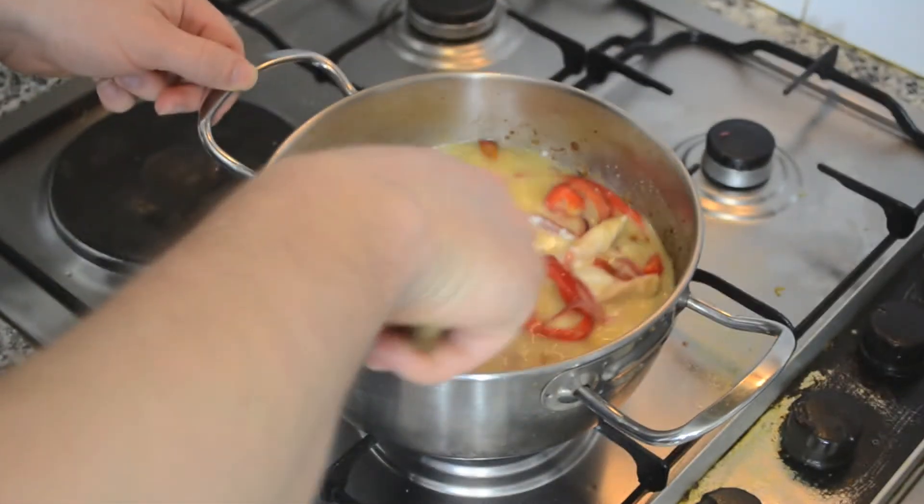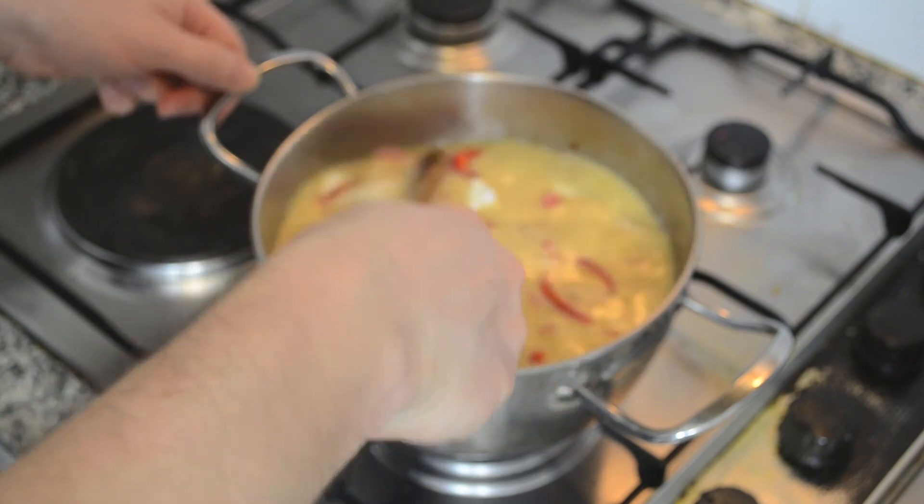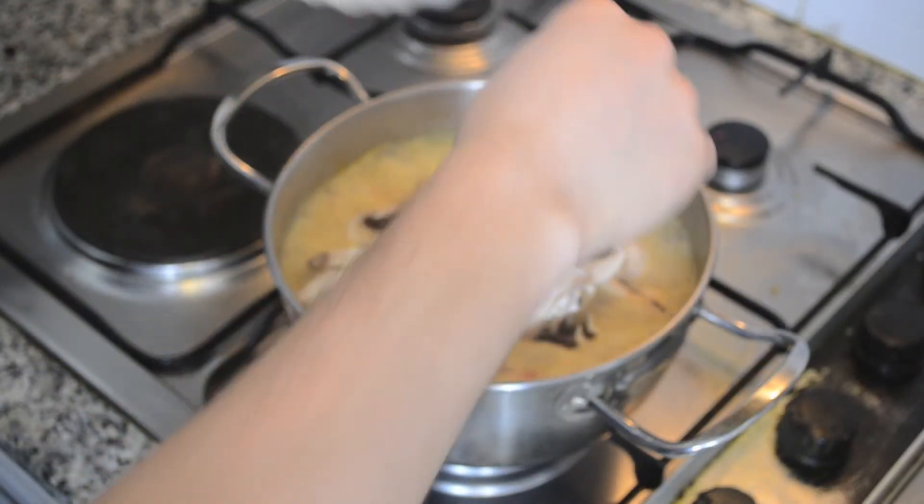Keep on cooking for 15-20 minutes. Finally add the mushrooms and cook them for 10 minutes.